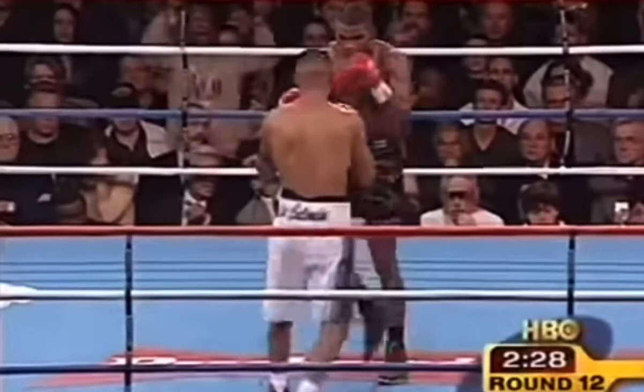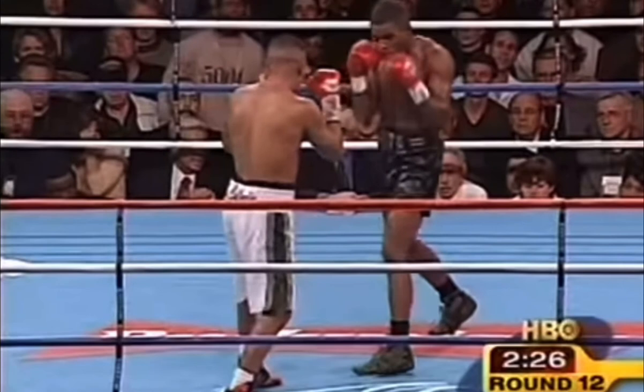Here's a sequence of two engagements which will result in a knockout. Trinidad is going to engage with a three-punch combination: jab, feint jab to the body to drop Vargas's guard, and back upstairs with the right cross.